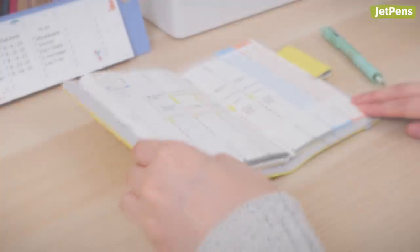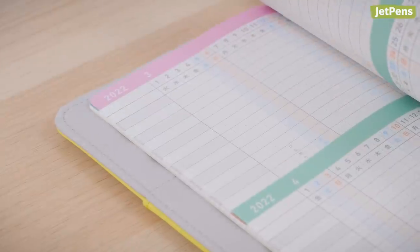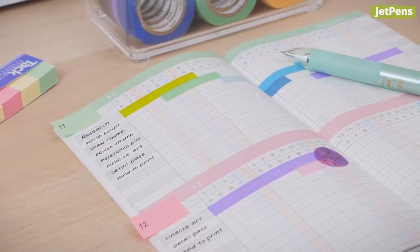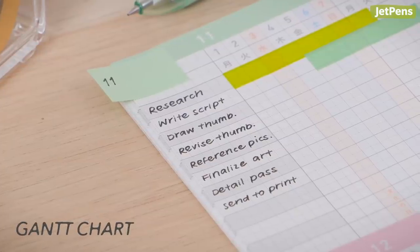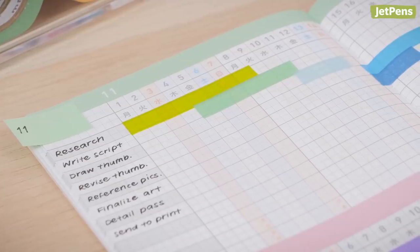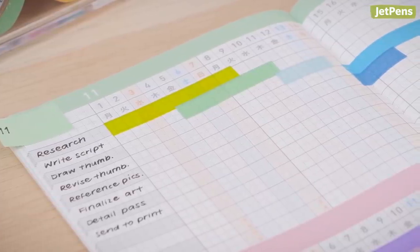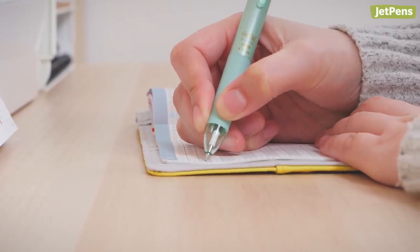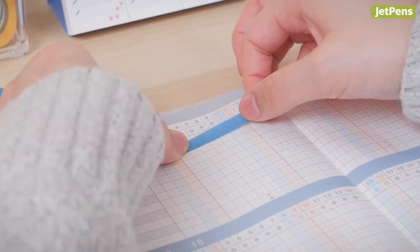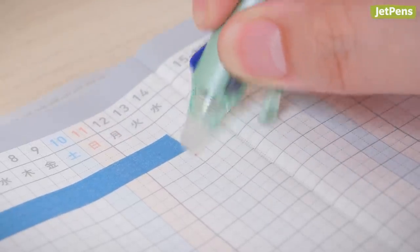Planner: The detailed hourly layout in a Jibun Techo is great for visually blocking out time to spend on your goals. The planner also includes several pages of dated templates for Gantt charts, which can be used to organize complex workflows and dependencies. A Gantt chart is a visual scheduling system that breaks up a project into stages and assigns those stages blocks of time. Constructing a physical Gantt chart is a great way to see all the moving pieces of a long-term project at once. To create a chart, label the rows with project stages, then shade in blocks to indicate the planned duration. Try using narrow washi tape, which can be removed and repositioned as plans change, and Pilot FriXion gel pens, which are erasable thanks to their thermosensitive ink.